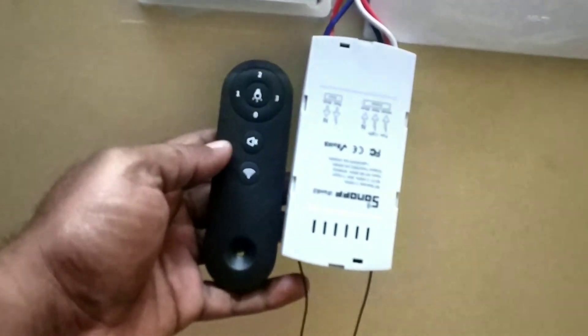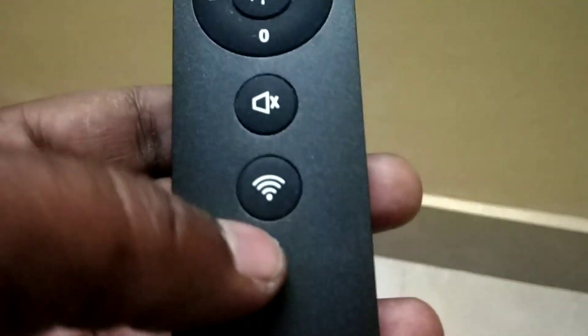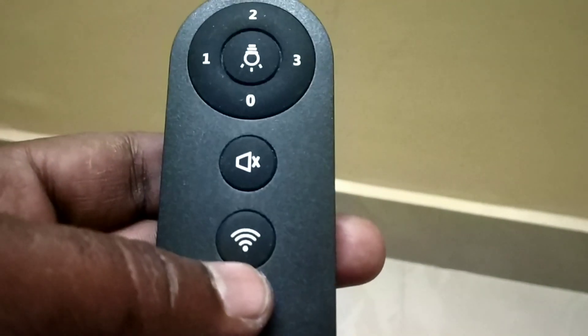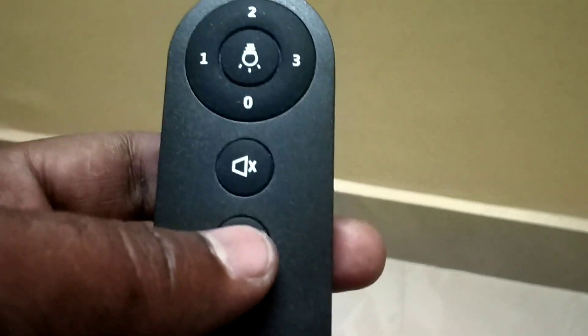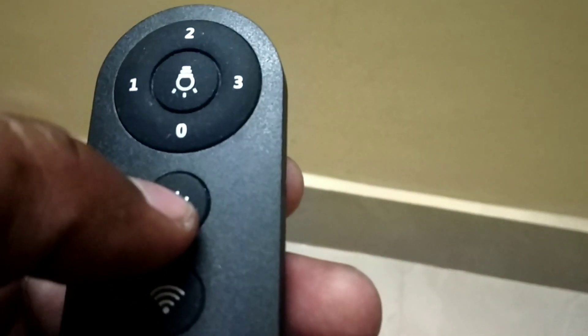I also have the remote — this is the remote. It is very fine quality. This is the pairing button. When you need to pair with the mobile app, press and hold for seven seconds — it will beep, similar to how the pairing light works. When you press a button it gives a beep sound.